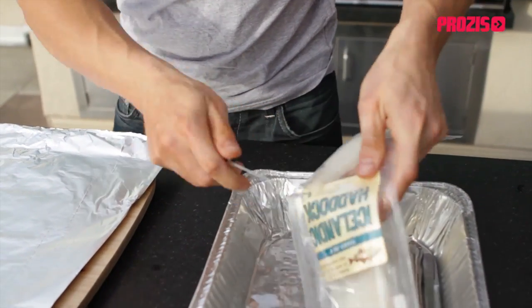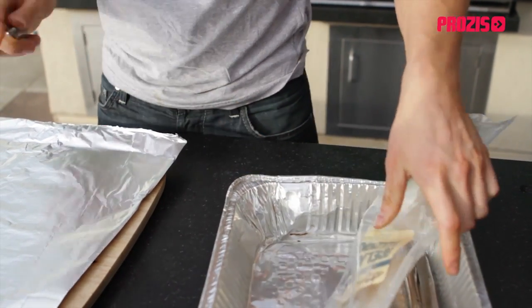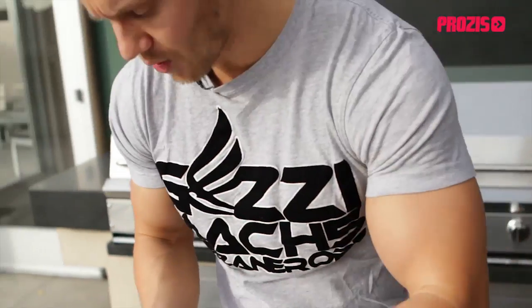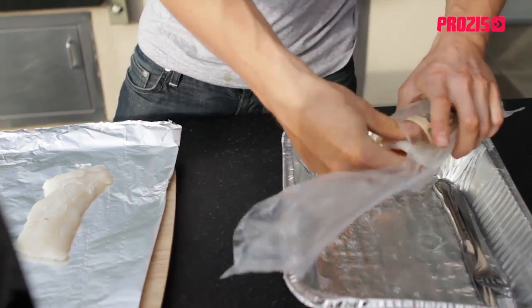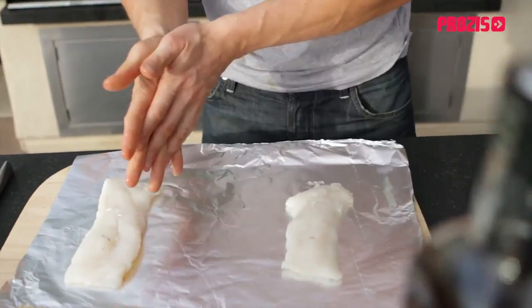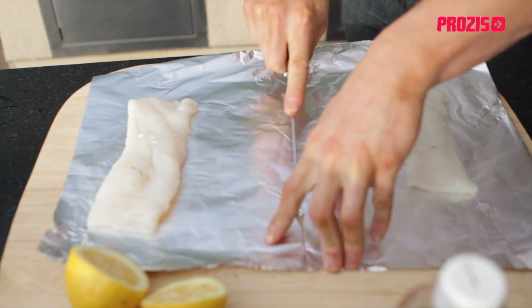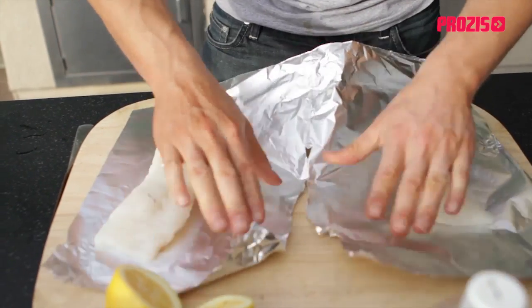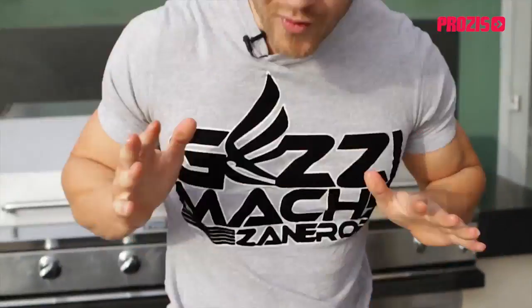I'm going to start out with some aluminum foil. Here I have two fillets of Icelandic haddock. You can really switch up the fish and use whatever you want — cod, or even go with some of the fattier fishes such as salmon, mackerel, or trout. They all work well and cook amazingly this way. I'm going to take a knife, slice down the center, so they each have their own foil pocket.